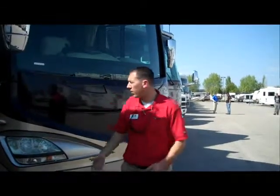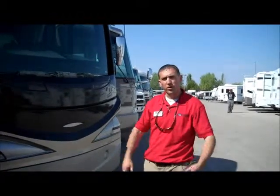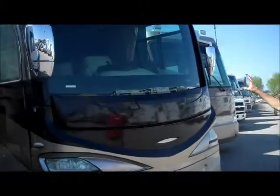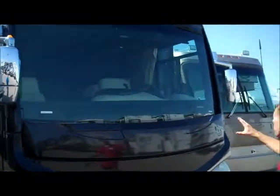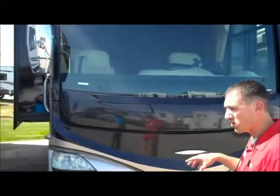Hey Linda, I'm Jake and we're here by the 2008 Fleetwood Revolution 40R. We talked a little earlier this morning, so let's go walk around it. It's got a nice big one-piece front windshield here. The windshield looks to be in really good shape — no real cracks or dings on it.